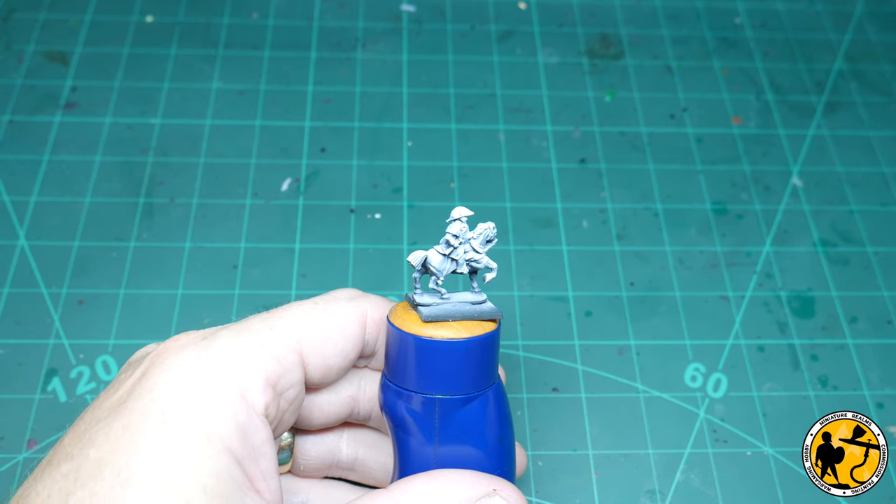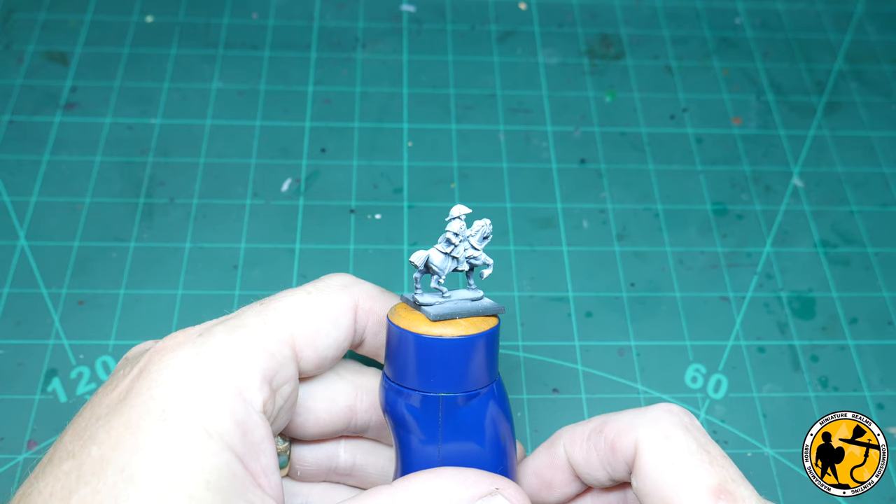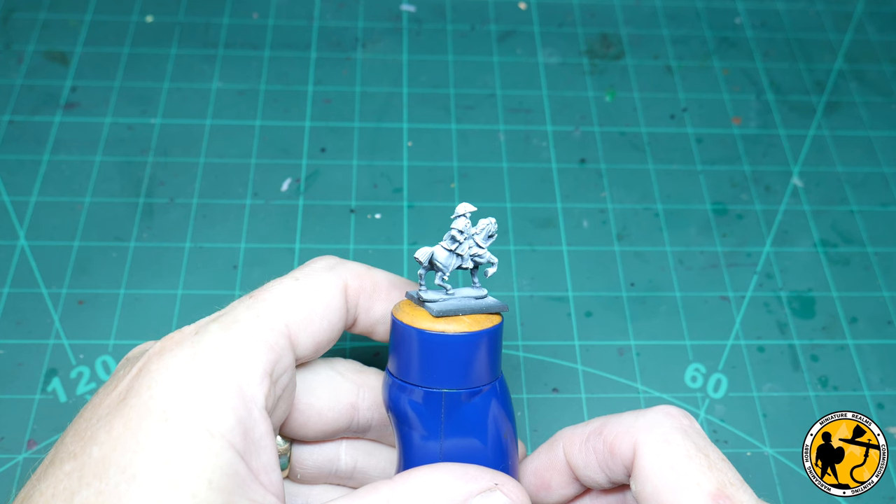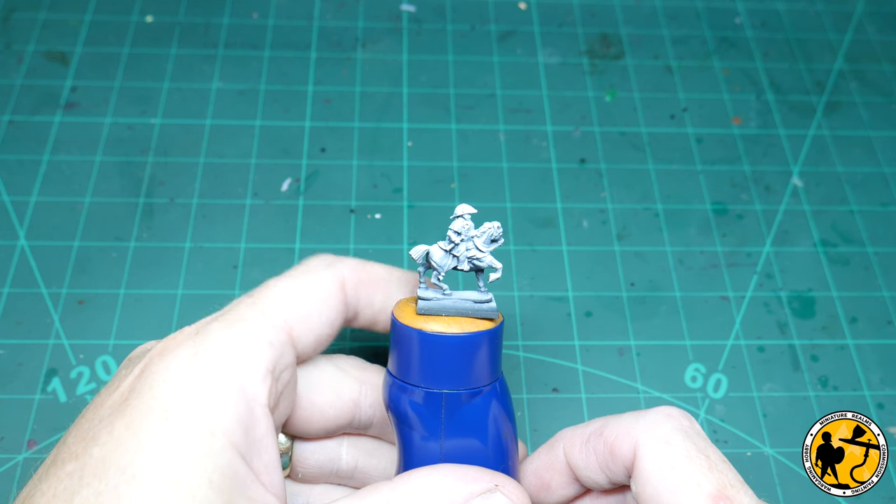Hello and welcome to Miniature Owls. My name is Stuart and welcome to another painting tutorial. Today it's Warlord Games' Epic Battles Duke of Wellington. This is a small scale miniature — 13.5mm to the eye, so just a bit smaller than 15mm.